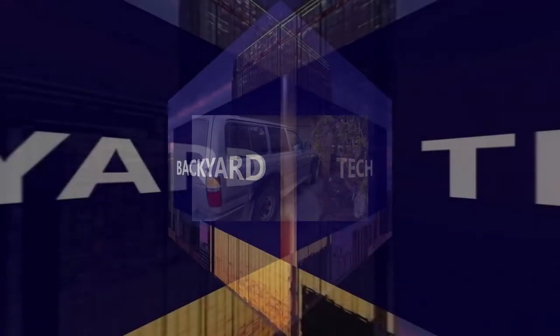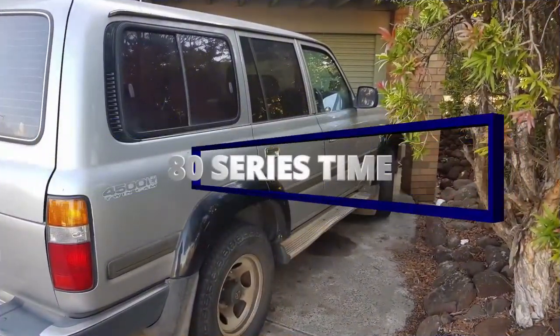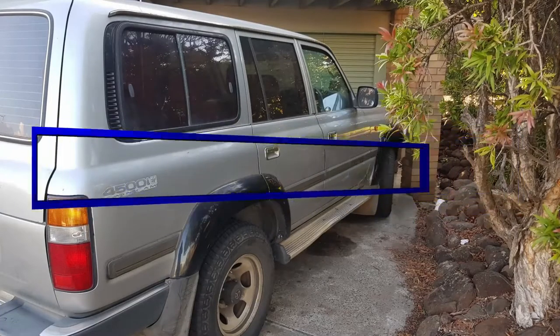One of the best four wheel drives ever made. Here at Backyard Tech, it's 80 series time. G'day everyone, thank you for tuning in. This comes off the back of a question from a viewer by the name of Outdoor Eng, who commented on a video from a year or two ago and needs a little bit of help. Now, right off the bat, I ain't showing this viewer how it's done. We'll go out to my 80 series soon and I'll explain it all, but let's get the groundwork out of the road first.